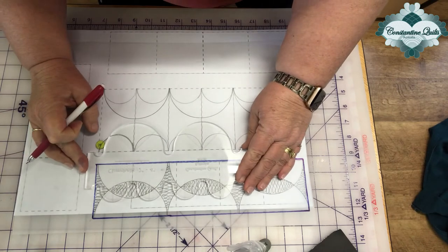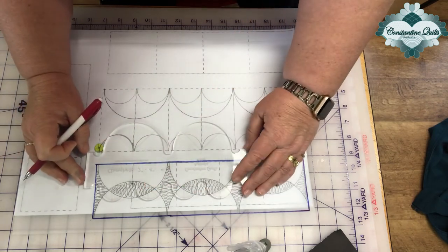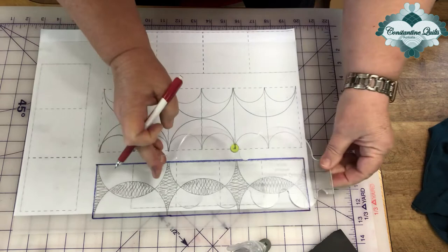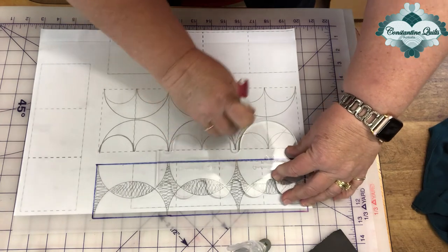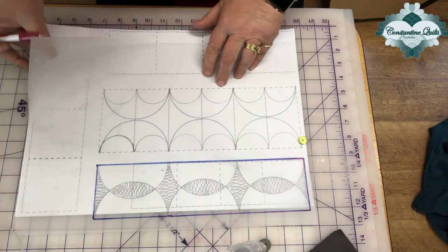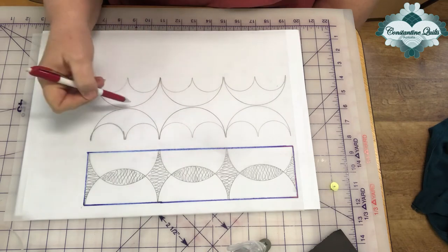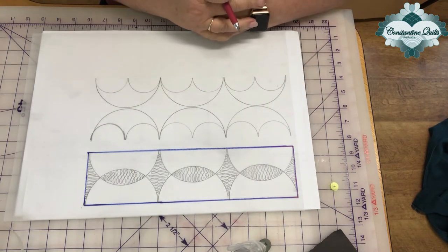Flip the ruler, line up, hold it firm so it doesn't slip. Complete the design. Turned over, you can see it almost looks like umbrellas. You could put something in the middle — stipple all the background so the shapes pop and you get these lovely forms in all of your sashings.